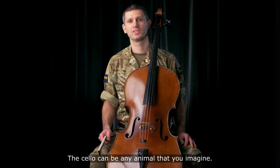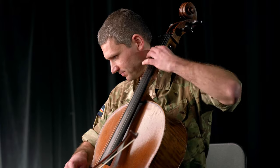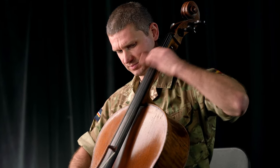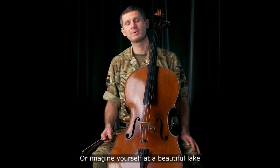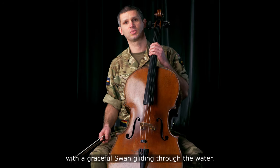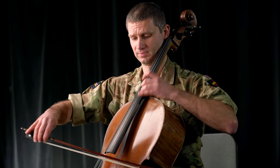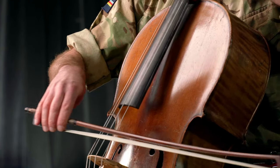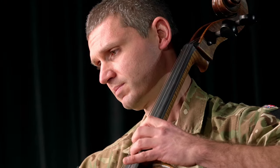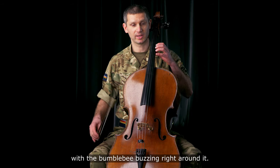The cello — well, it can be any animal that you imagine. So let's start off with the roaring lion. Or imagine yourself at a beautiful lake with a graceful swan gliding through the water. Imagine the swan gliding towards a flower with a bumblebee buzzing right around it.